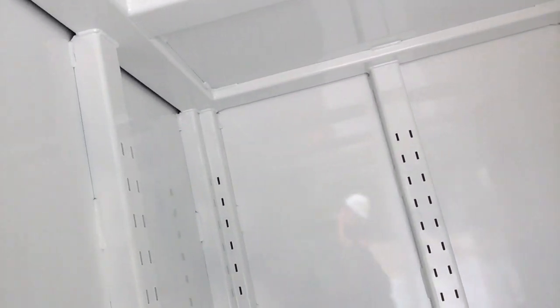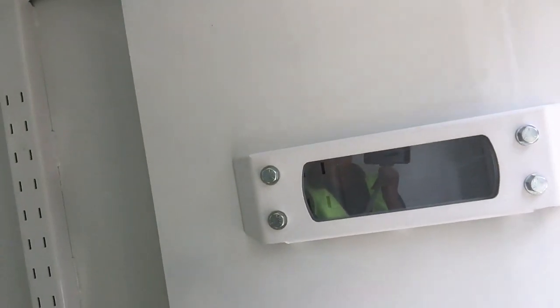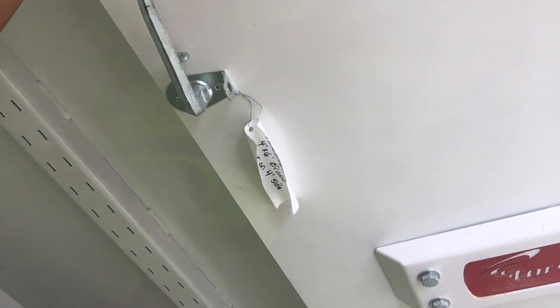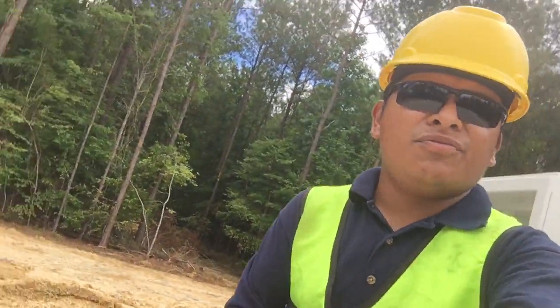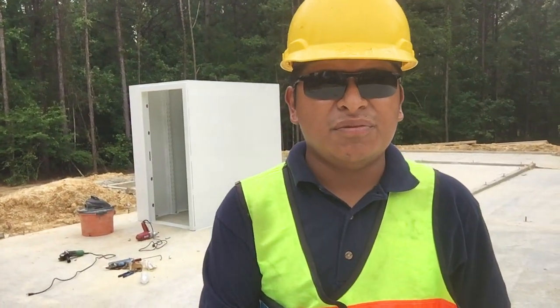This is the safe room — it comes with spaces for brackets and is six feet four inches tall. We can make them bigger, and as you can see it has extensive reinforcement as well. It comes with a bullet-resistant window so people can see out, an air intake, and a wheelchair-accessible door. The door is heavy-duty with three heavy-duty hinges and locking mechanisms, making it virtually impossible to open. This safe room is rated for EF5 tornadoes. For more information, please give us a call or visit our website at www.torshell.com. Thank you very much.